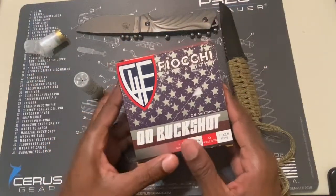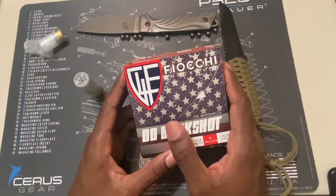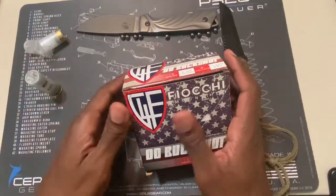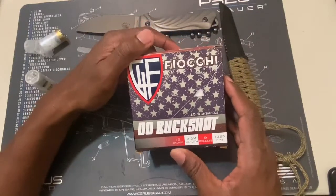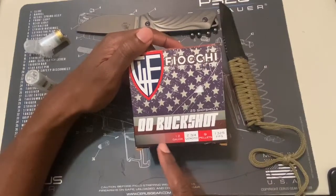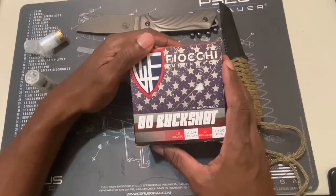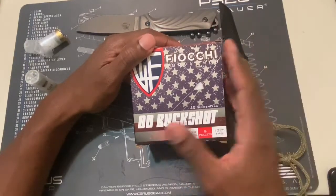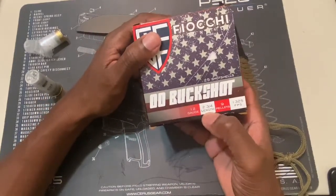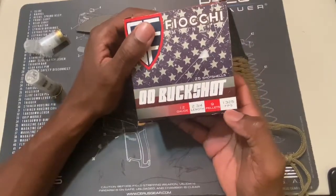What I have here is some double-ought buckshot Fiocchi. These are made in Italy. So when you get your ammunition, your shotgun shells for your shotgun, you're going to see a couple of different numbers here that is going to be very confusing. I highly recommend you ask one of the salespersons. On the box here, you'll see 12 gauge, you'll see 2 and 3 quarter length, you'll see 9 pellets, and you'll see FPS.